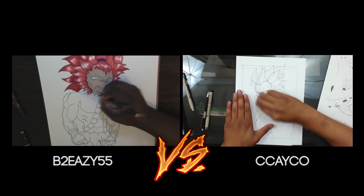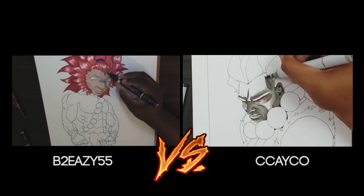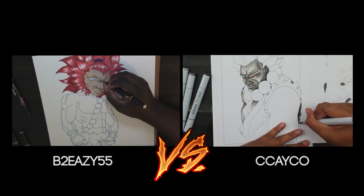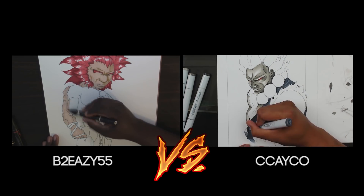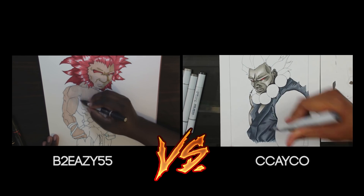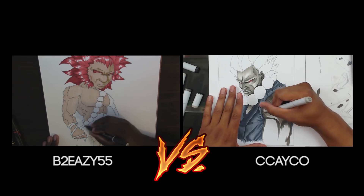He ended up drawing the newer version with the beard, and I ended up drawing the original classic Akuma, alpha Akuma. We went traditional medium — he went with Prismacolor markers and I went with Copic markers, which is a good matchup because a lot of people have debates over which marker is better, even though I think it doesn't really matter and depends on how you use them.